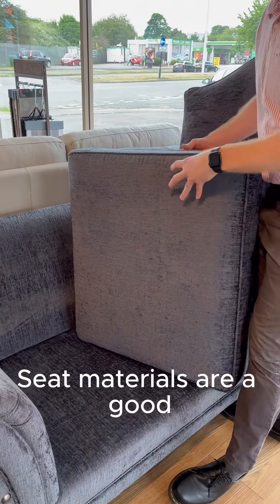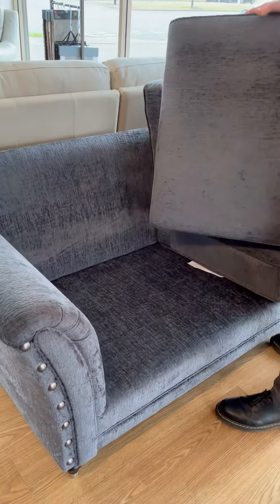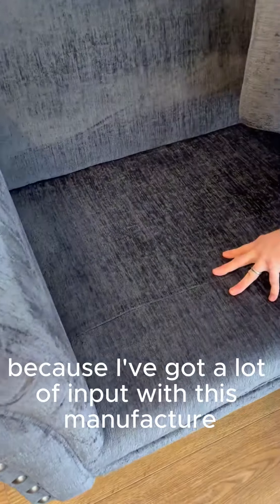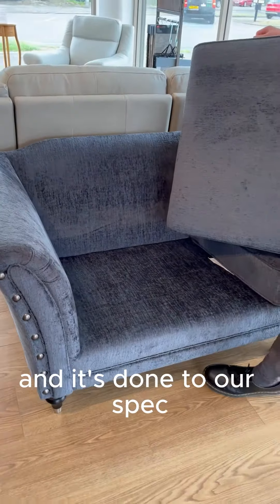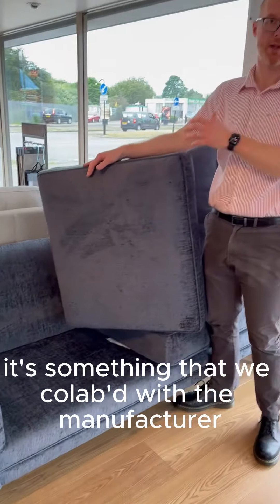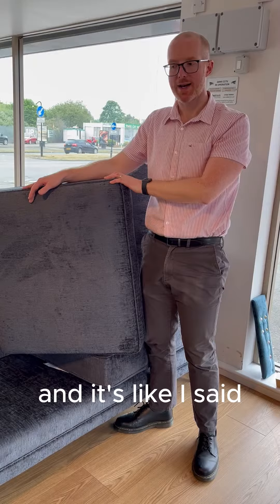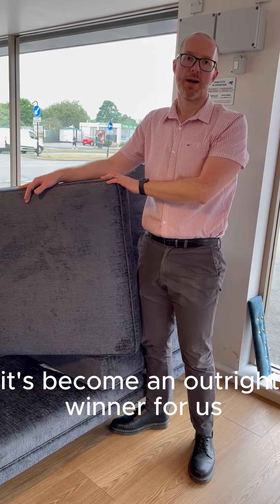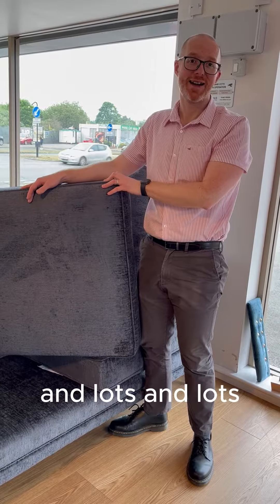The seat interiors are a good solid foam, so you'll get no trouble with those. By request — because we have a lot of input with this manufacturer — he fully covers the platform and fully covers the back. It's done to our spec; something we've collaborated on with the manufacturer. It's become an outright winner for us.